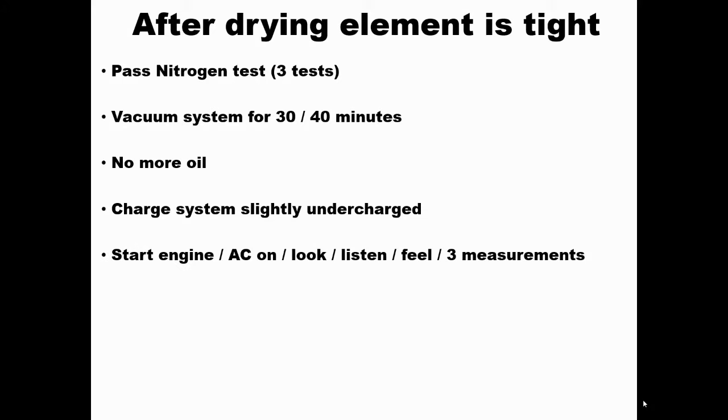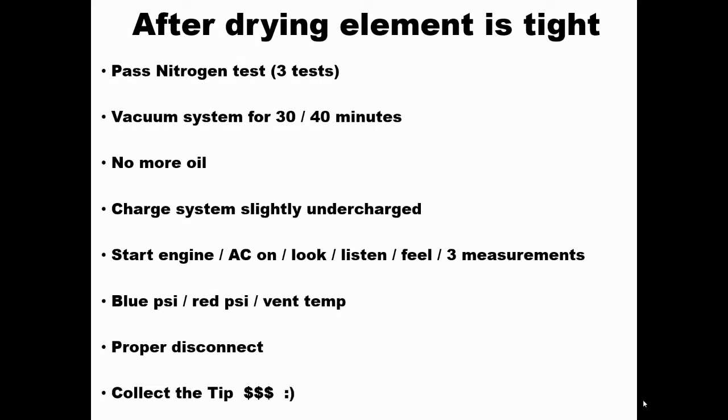Once the refrigerant is in, start the engine and turn on the AC. Look, listen, and feel — take measurements. Check the low-side pressure on the blue gauge and the high-side on the red. Do the vent temperature test. Then do a proper disconnect. And yes, it's time to collect that tip — that's what it's all about.